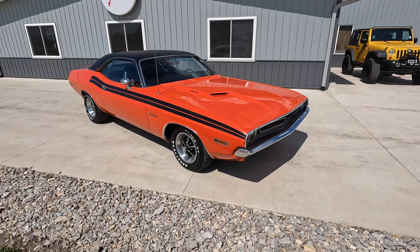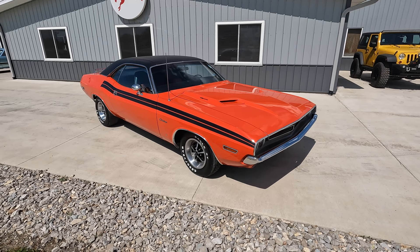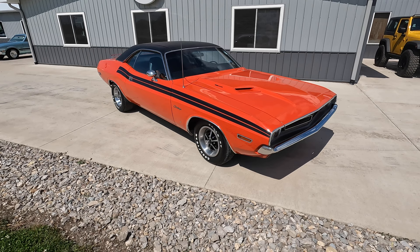Welcome back to another walk around and test drive video here at Coyote Classics. Today we're going to be checking out a beautiful 1971 Dodge Challenger done in its factory color — original Hemi Orange — just a fantastic car. Really neat original interior, rust-free undercarriage, kind of a survivor car.